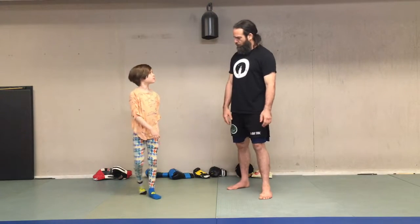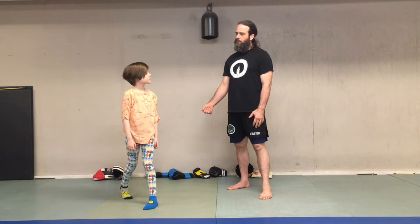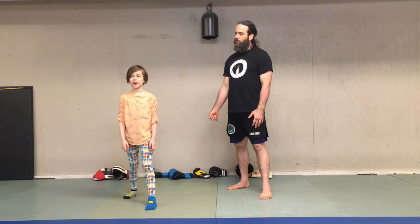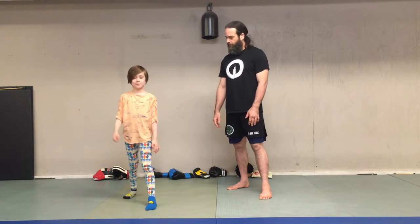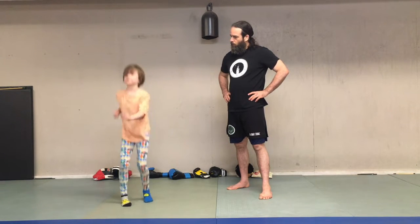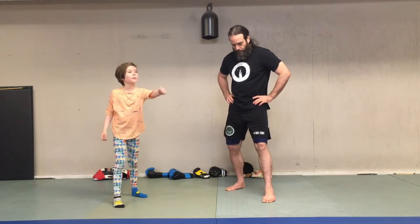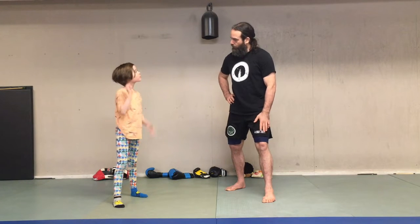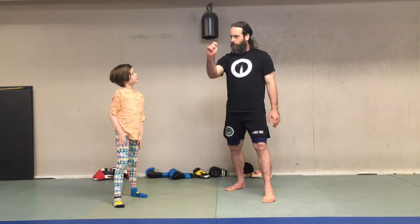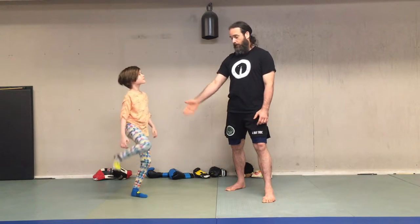We talked about the jab. Now let's do the cross and then hit some stuff. Show the cross — instead of a lead hand strike, it's a rear hand strike. You can box from either stance. Most people put their non-dominant foot forward, so if you write with your right hand, your left foot is forward. Plenty of people box the other way too, and that's all right.